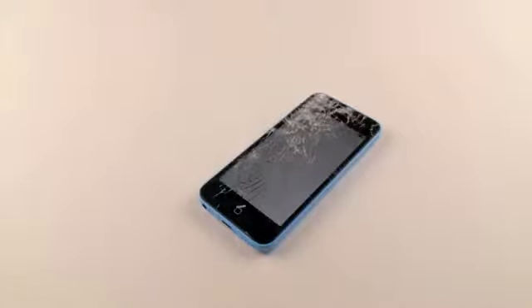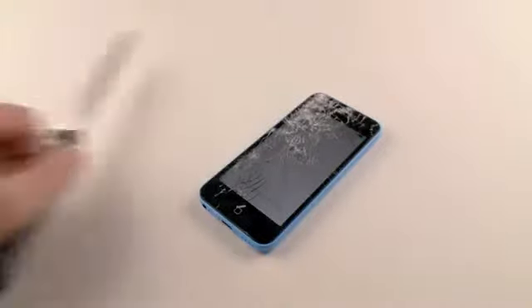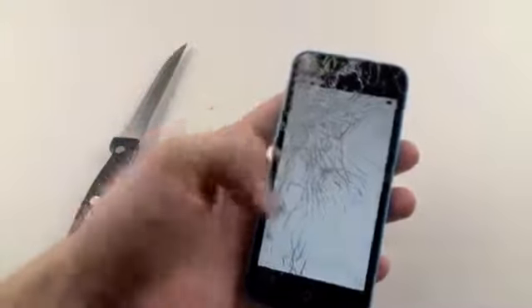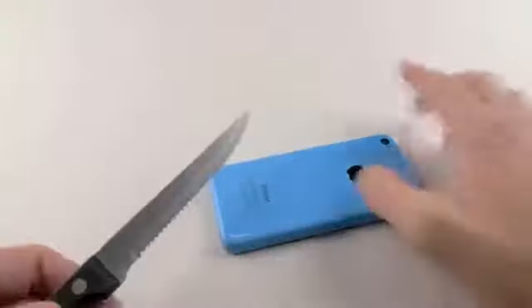What's up guys, TechRacks here. So in this video I'm going to be doing a knife scratch screen scratch test with the iPhone 5C. This is the one that was dropped so it's already cracked, but we're just going to do this anyways for fun, just all around and see what happens.